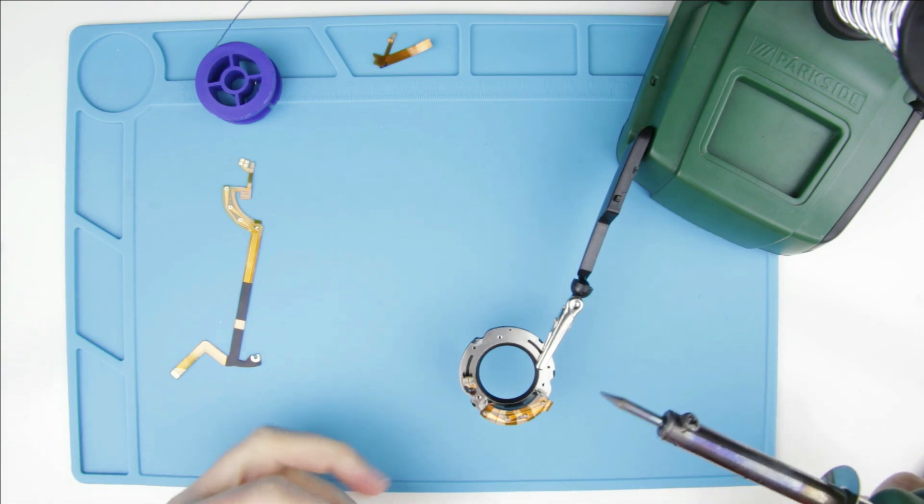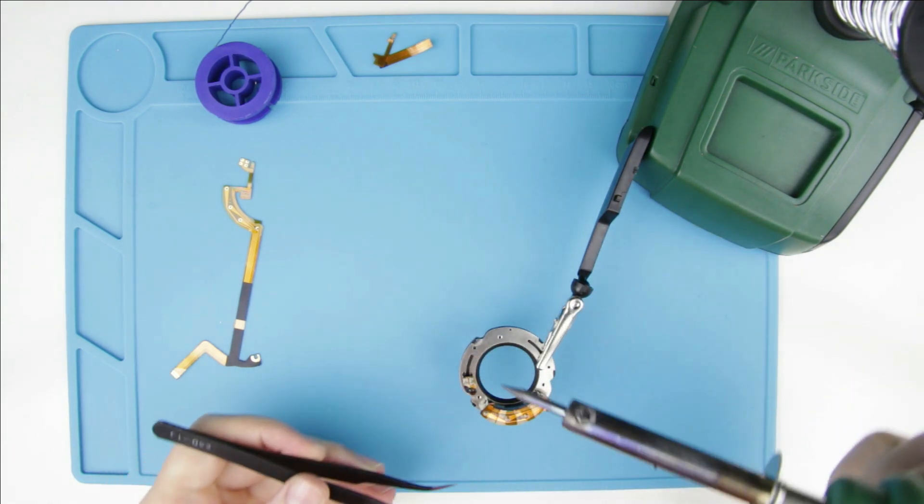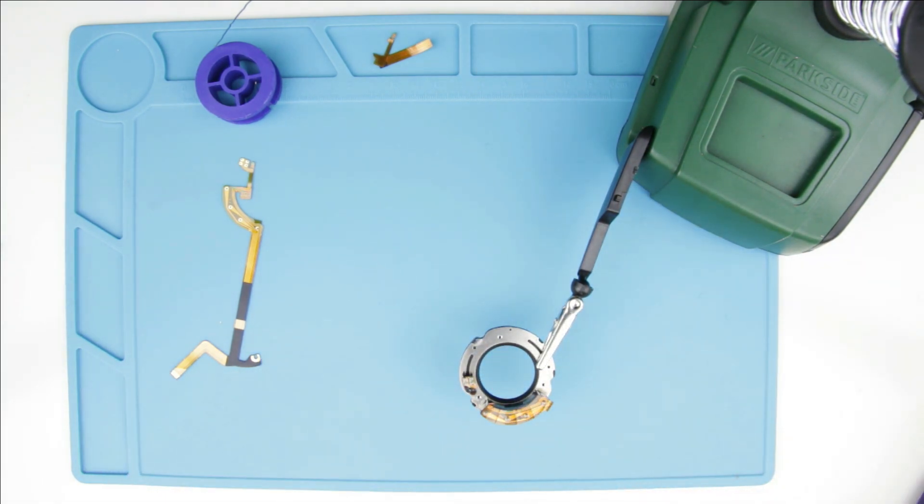Remove the remaining parts of the old cable with the soldering gun, the soldering pump and tweezers.